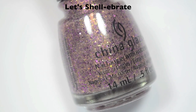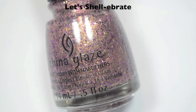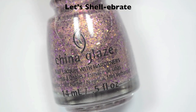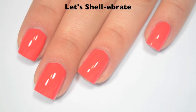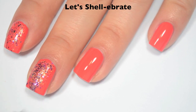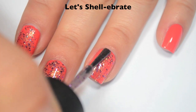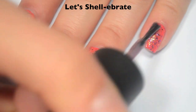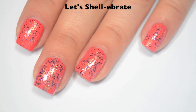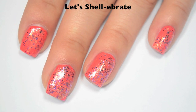The next polish is called Let's Shellabrate, and this is a mix of purple micro-glitters, some tiny gold flakes, and a little gold shimmer throughout it. You can get this opaque on its own in three coats, but for time's sake I'm going to swatch it as a topper layered over Tis the Season. Here is one coat. This one is in a clear base, so you can put it over whatever color you want and it won't change the base color. It will dry a bit bumpy so you'll definitely want topcoat. The formula feels a little goopy because of the concentration of glitter and flakies, and it's kind of hard to distribute evenly across the nail. So there is one coat of Let's Shellabrate.